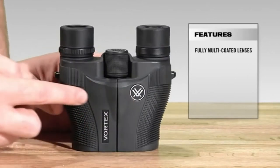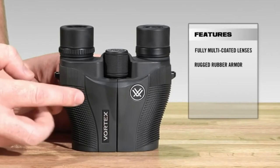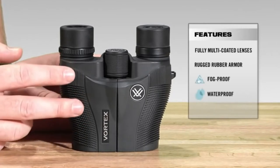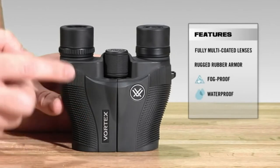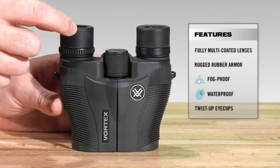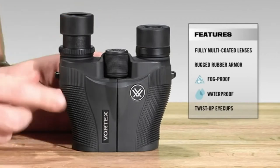The whole binocular is fully rubber armored, which is going to give you added durability and a non-slip grip. Internally, it is nitrogen purged and O-ring sealed, which is going to give you a lifetime of waterproof and fog-proof protection. We've got twist and lock eye cups, so you can quickly use it whether you have eyeglasses in the down position or twist it back if you don't have eyeglasses.